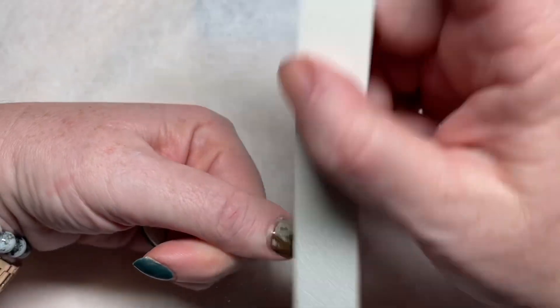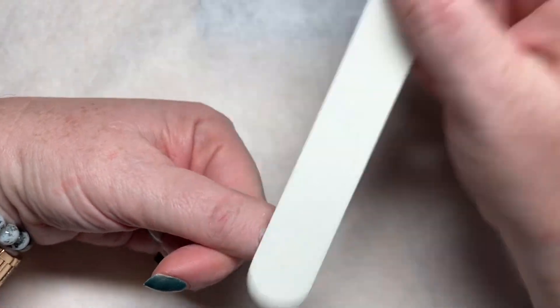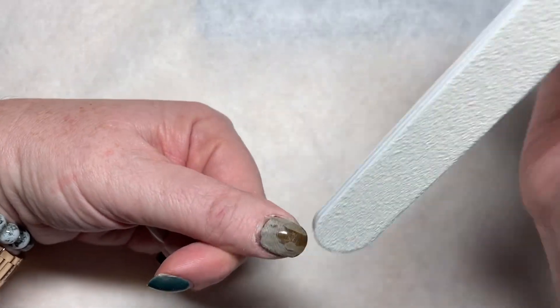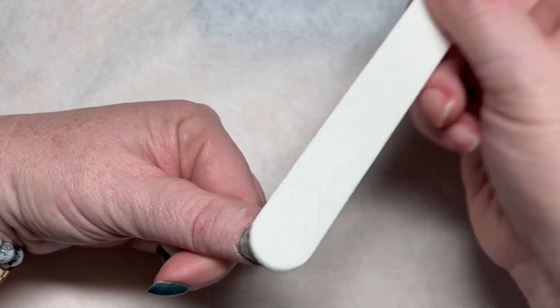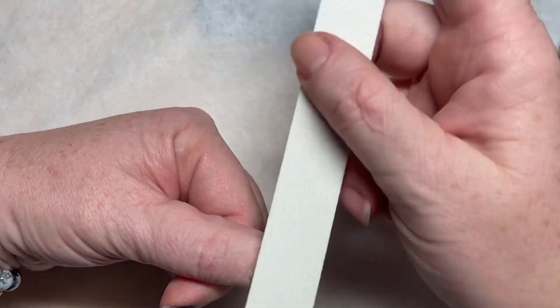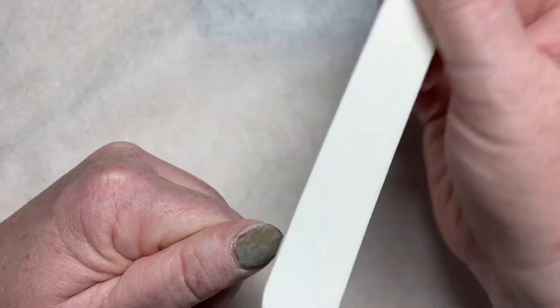I am wearing a color from the Surrealist collection — the colors are listed down below in the caption. First, the top coat has to be removed with a file. This is standard practice for most gel polishes. You're going to have to file off the top coat in order to have the soak-off removal.